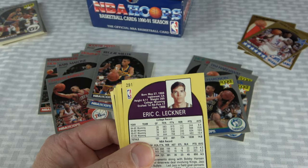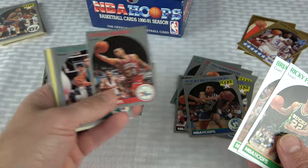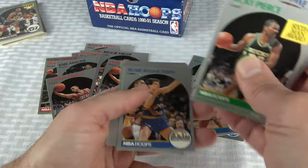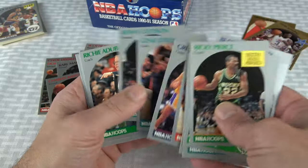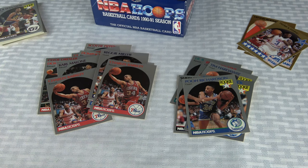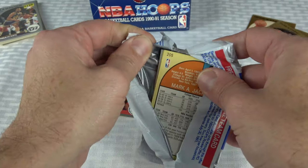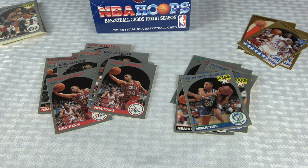I think our pacing has improved on these junk wax boxes. This will definitely be under 40 minutes. Here's another Barkley — poor Barkley, can't get a Barkley with decent centering to save my life here. I'm surprised I haven't gotten more of the All-Star cards. I feel like I should have more of those.